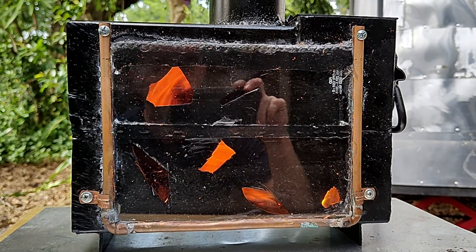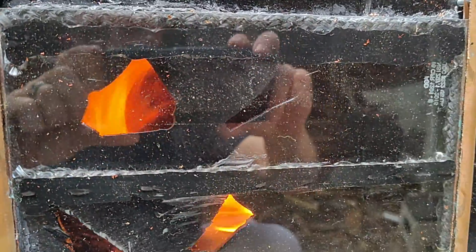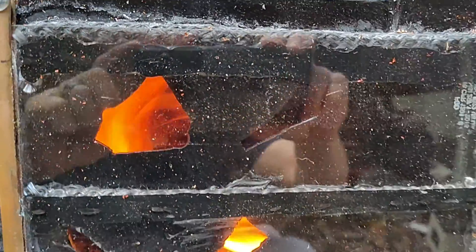Man, that thing is going good. You can even see the vortex underneath where the flame bends.